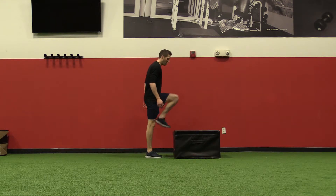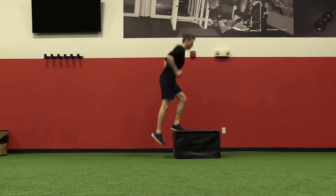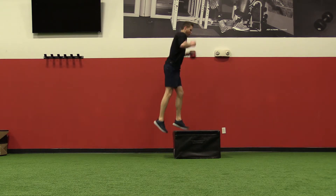I'm going to start with one leg on the box, and all I'm doing is jumping up, switching legs, and continuously going into the next jump.